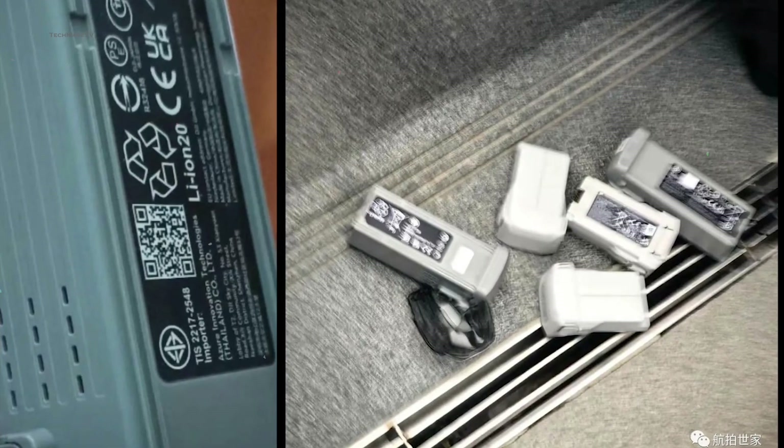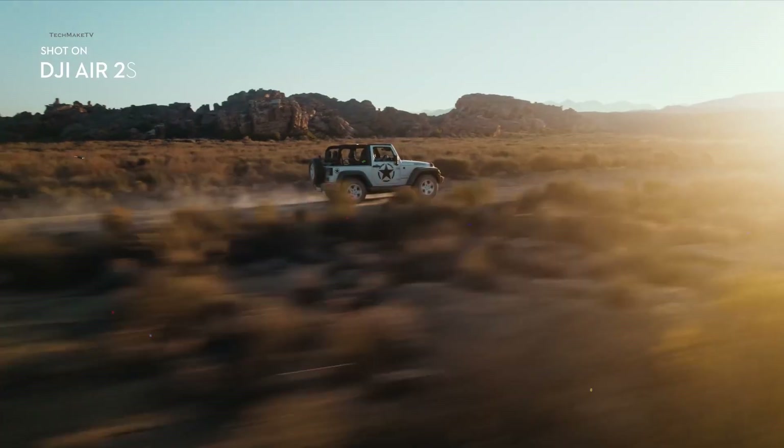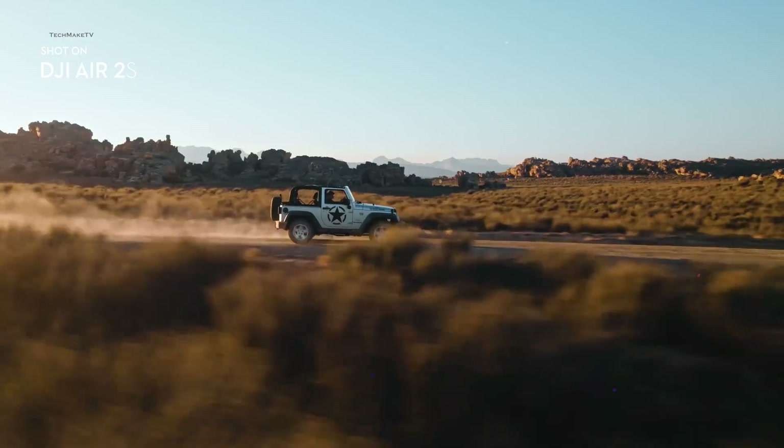Another leaked photo of the Air 3 shows relatively larger batteries compared to the drone itself. So there's nothing to worry about the drone being lightweight — we are expecting an extended battery life to keep the flyer in the sky for longer hours.